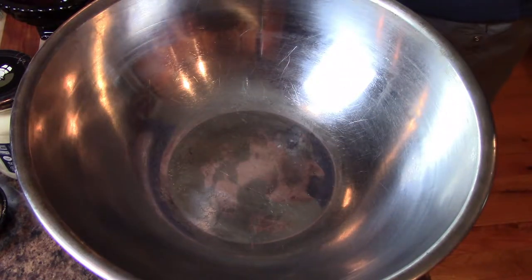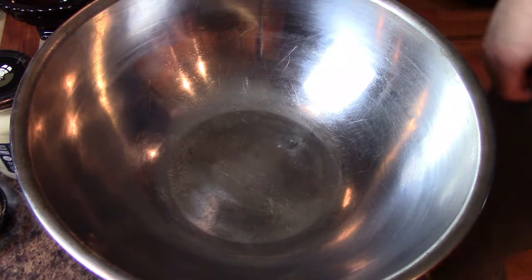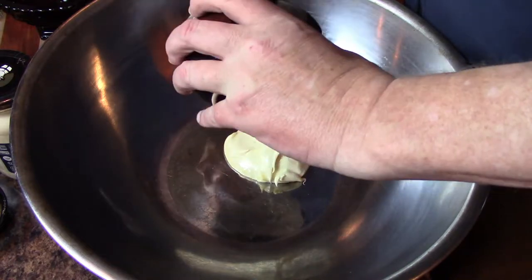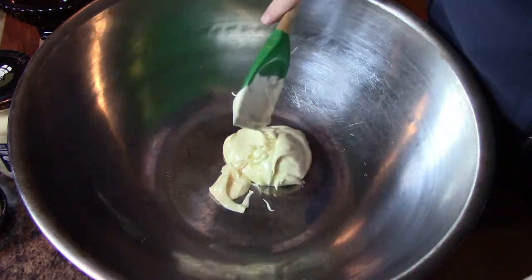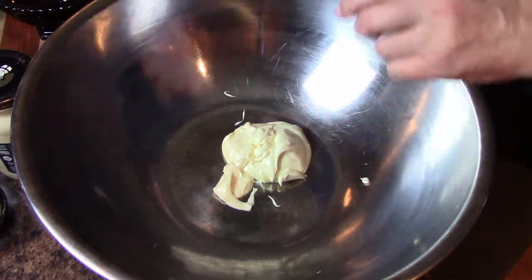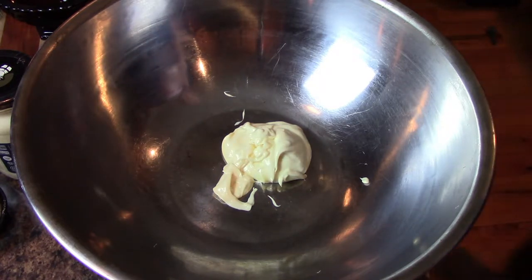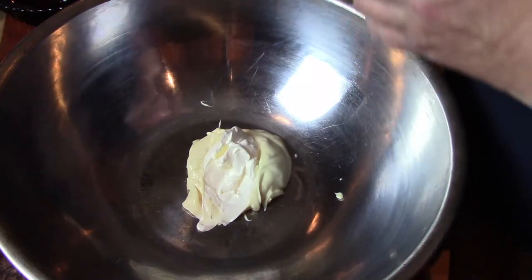In a large bowl, the first thing I'm going to do is add three quarter cup of mayo. I've already measured it out here. And I'm using the Sir Kensington's mayo — it's made with sunflower oil, it's got some nice flavors to it. To that, I'm going to add about two tablespoons of sour cream.